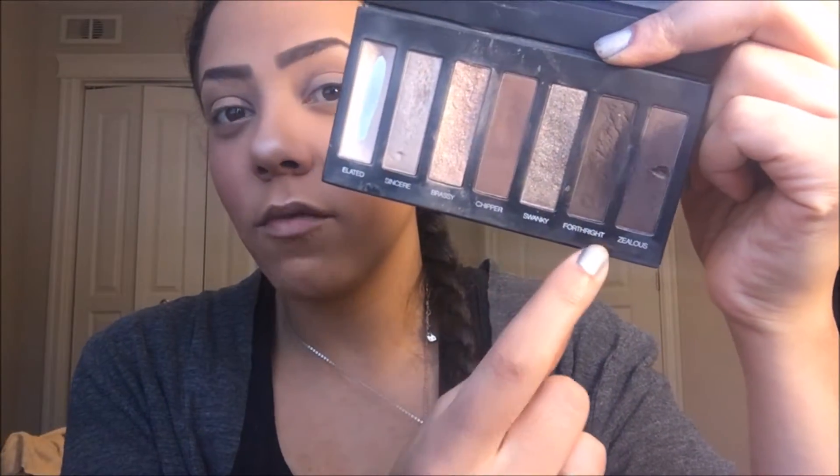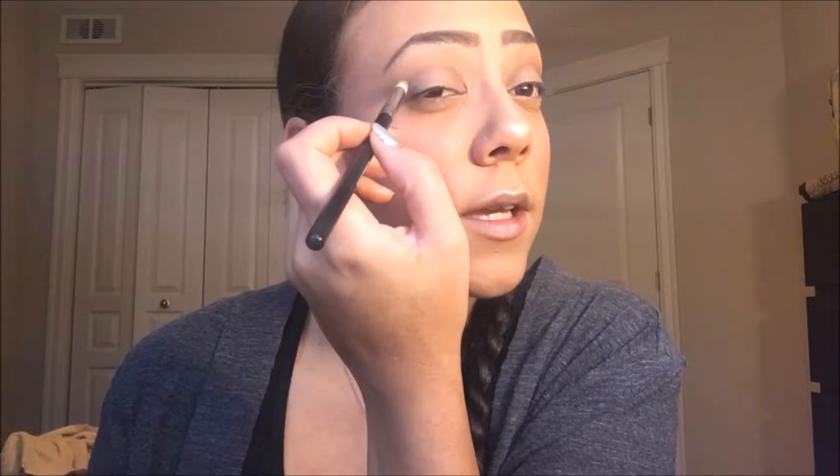I'm going to take this fourth color right here, which is a darker deeper brown — the brown that I use for my eyebrows. We're going to take our crease brush again, just tap it, and go right in that crease line again. Then I'm just going to grab that shader brush again and blend that out.